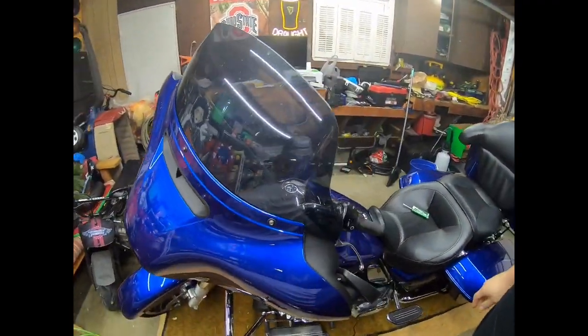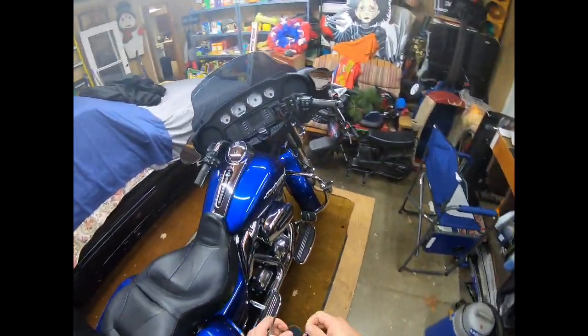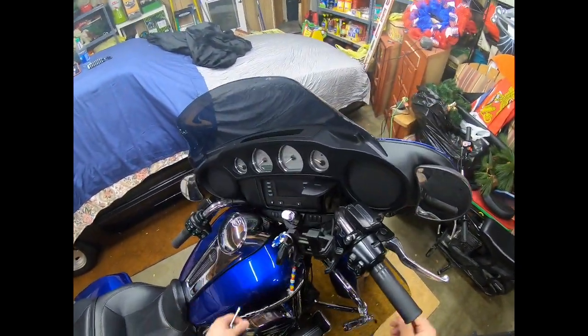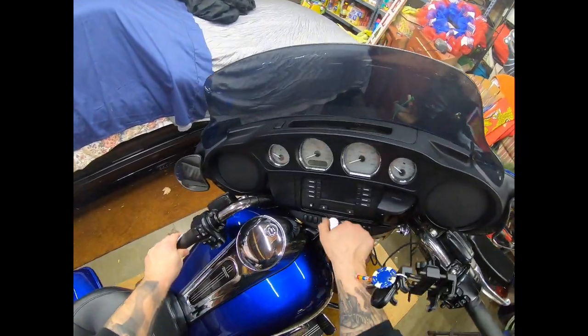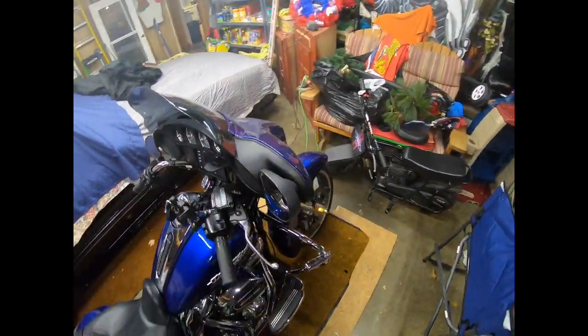We'll start off removing this fairing. If you have an alarm on your bike, you want to make sure that you've got your key fob by the bike. That way you're not setting off your alarm. Unlock the forks to move everything straight ahead.